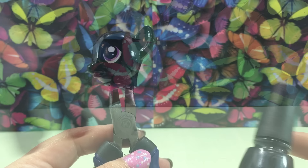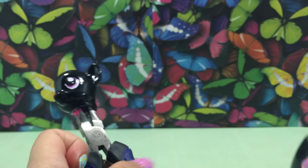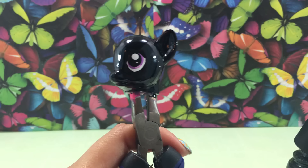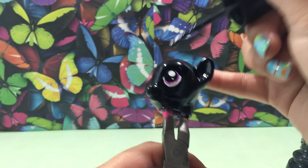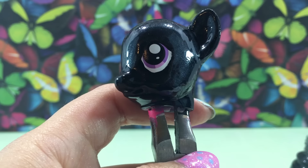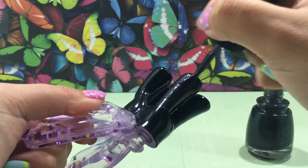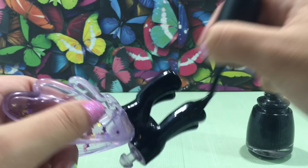Now that the black base is completely dry, I'm going to go over it with a second nail polish by China Glaze called Black Diamond. This nail polish is a thin gray-black color with micro-fine glitters in it. A monarch butterfly's body is black, but I didn't want to make this custom just solid black — that would be kind of boring. So I'm going to add this shimmer top coat to give it a little shine. I'm going to cover the body as well. If you don't like using nail polish for your customs, you could always recreate this using acrylic paints.